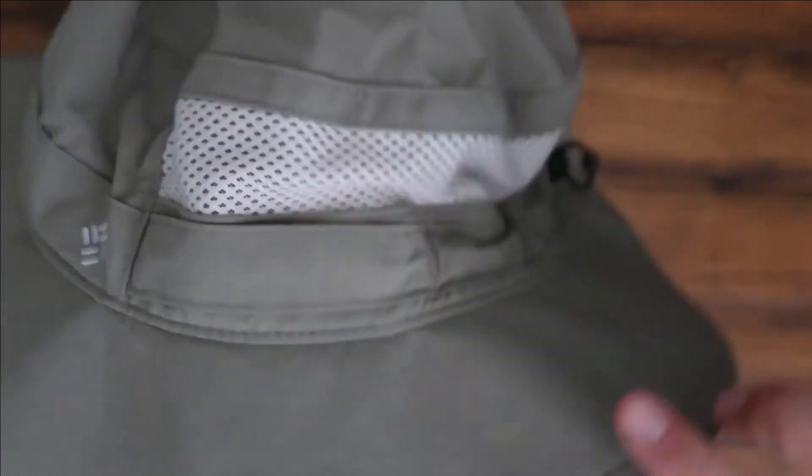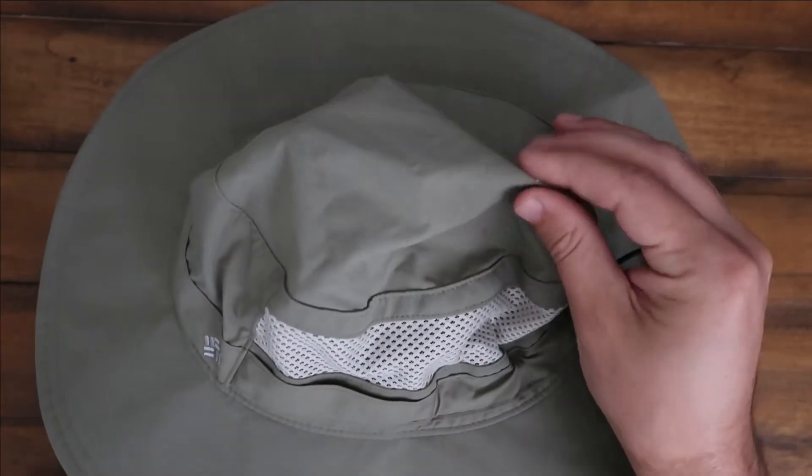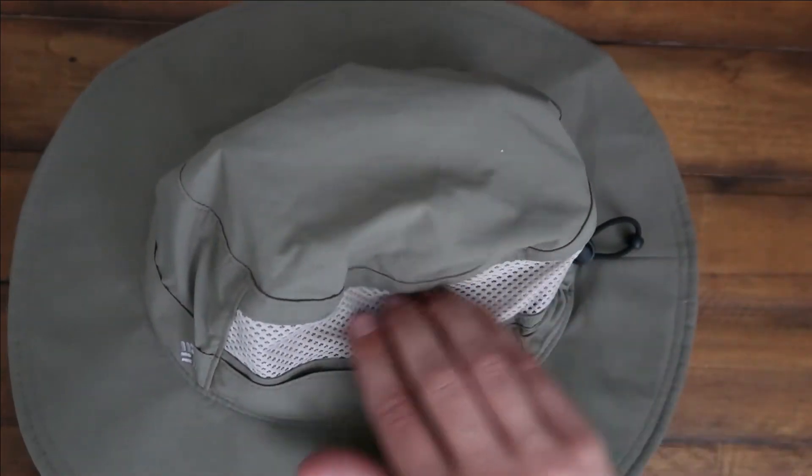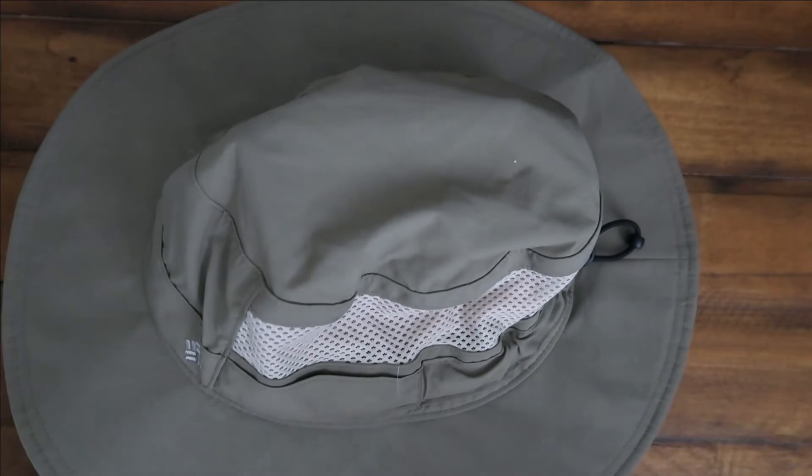Columbia makes obviously very good products. This is a very nice boonie hat, one of my favorites definitely. Very thin material right here and the mesh meshing right here, so you get a lot of airflow, a lot of good breeze.